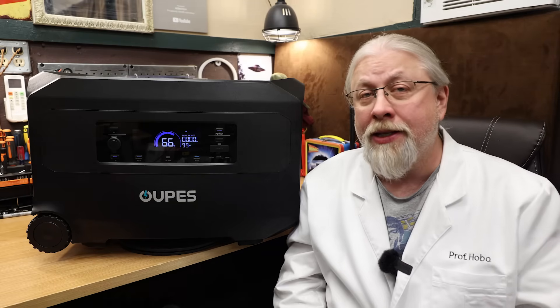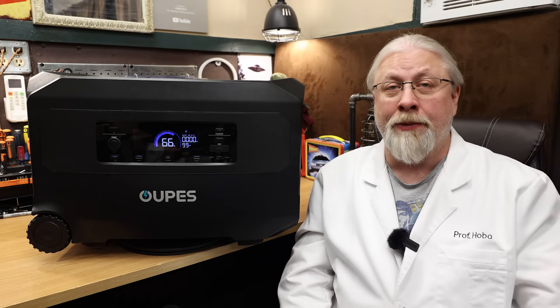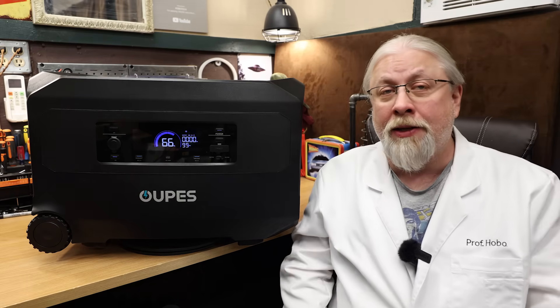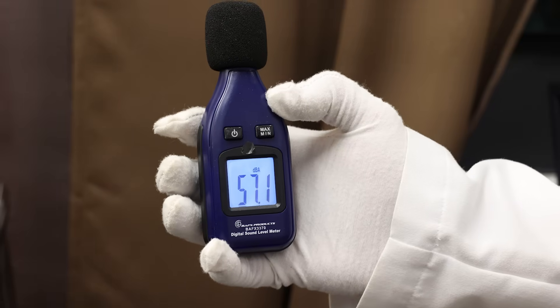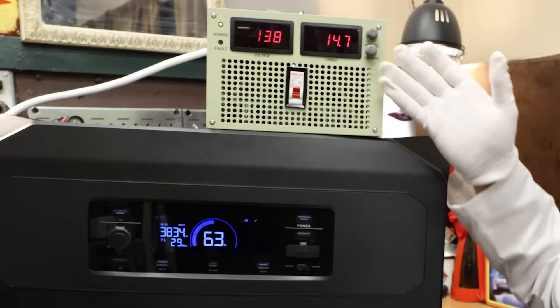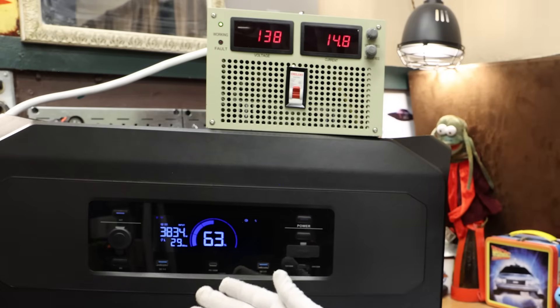As for charging fan noise: at AC maximum it was virtually silent at below 44 decibels; at AC minimum of 200 watts, it was completely silent with no fan audible at all. Under solar, it was still kind of loud at 57 decibels. The Guardian does support simultaneous charging — we were able to pump in 2,000 watts of solar plus 1,800 watts of AC for 3,800 watts of solar-priority charging.